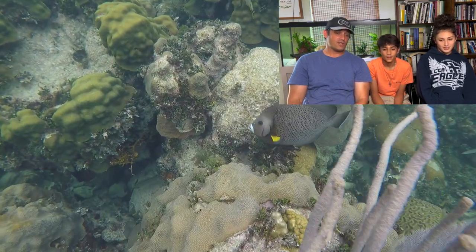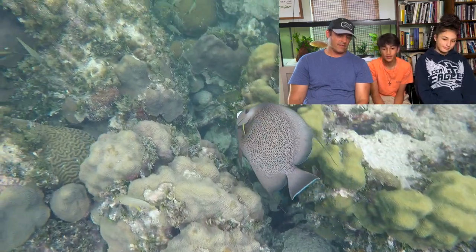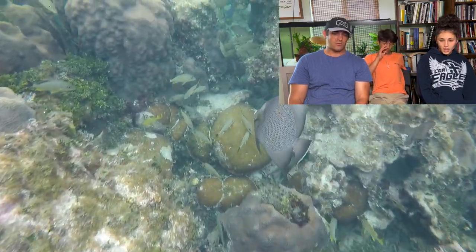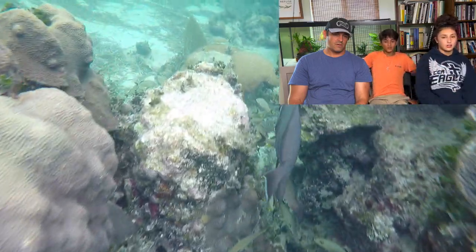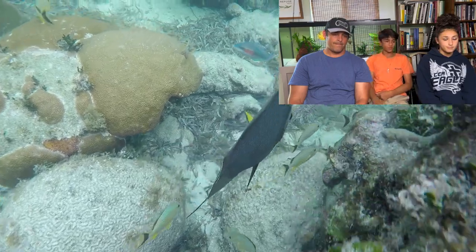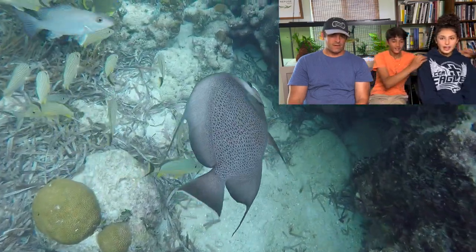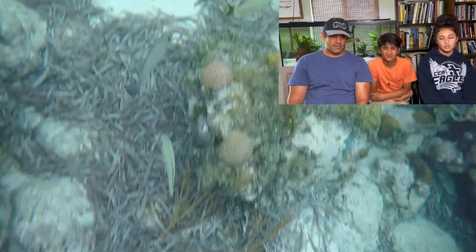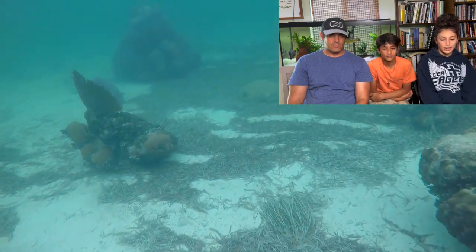And then we got a French angelfish. Yeah, a little bit different though from a tank angelfish. So we saw the queen angel and we got a French angel. My dad didn't want to swim all the way over because I looked on the other side of the reef — I actually saw a stingray in the sand. No one cares about a stingray. I care because it was the first time I've ever seen one swimming in the water. We see them all the time at the beach, but I'm not in the water looking at them.